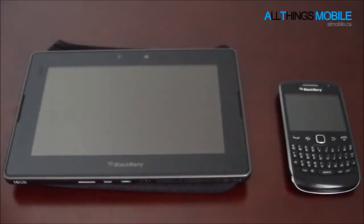Hey everyone, it's Faiz Ali from All Things Mobile, and today I'll be doing a quick demonstration of BlackBerry Bridge 2.0. BlackBerry Bridge 2.0 came out at around the same time as BlackBerry PlayBook OS 2.0. So let's get started here.